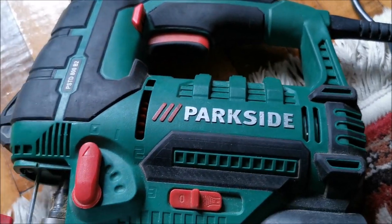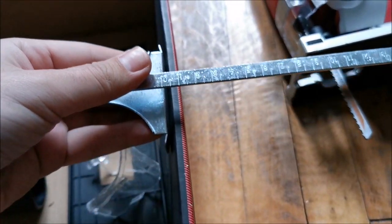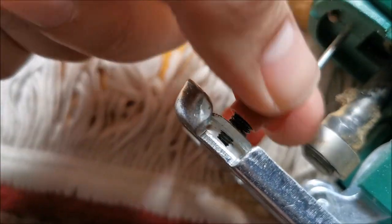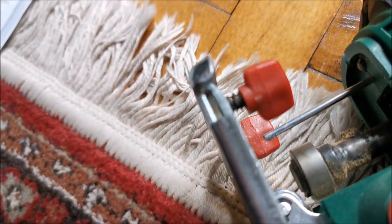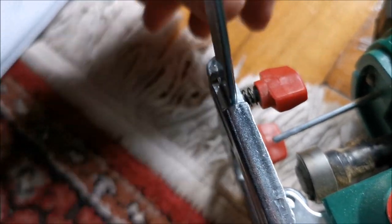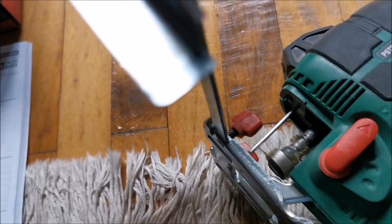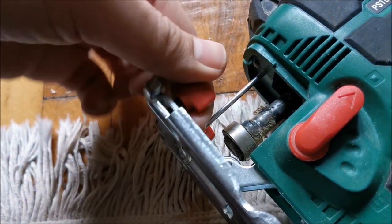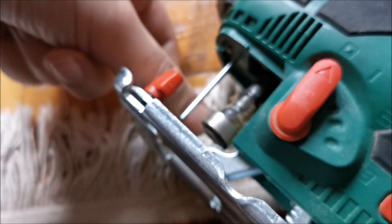The parallel fence lets you cut along an edge. You slide it in here after undoing the screws, adjust it to whatever distance you need, and you can cut following an edge consistently. The cut won't be 100% perfect though — jigsaws are not meant for perfectly straight cuts. For that you need something with a circular blade.